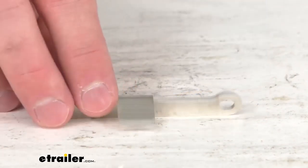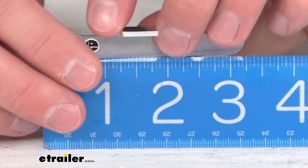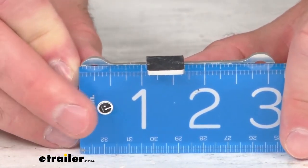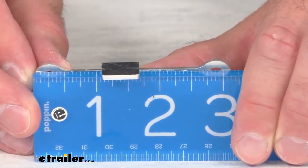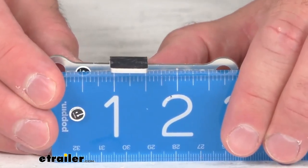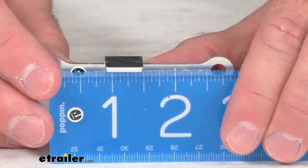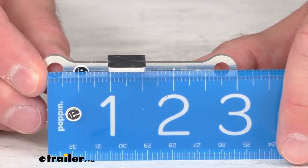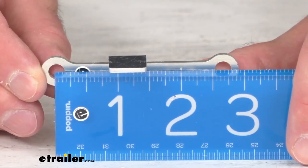Now just to give you some overall measurements to give you an idea of the size — lining this up with my ruler here, the overall length is right at about 3 and 1/8 inches overall. And then the measurement of those mounting holes center to center is about 2 and 5/8 inches.